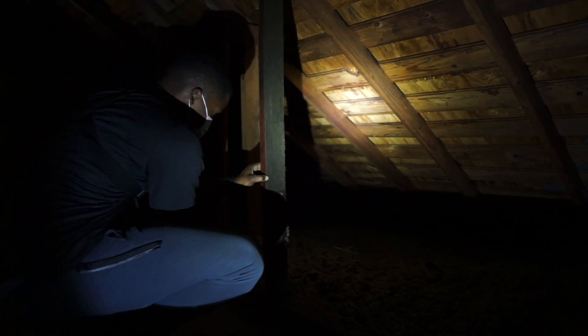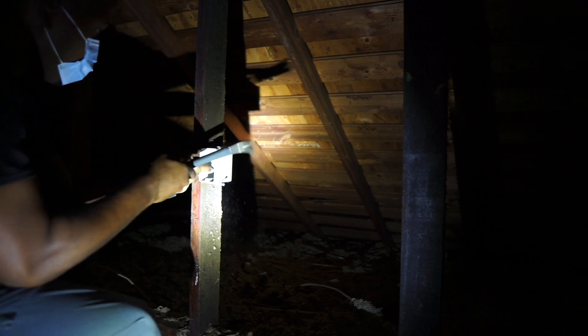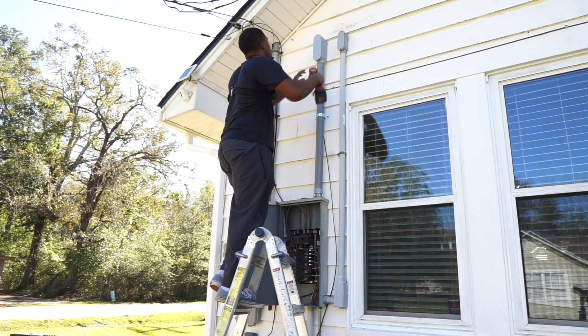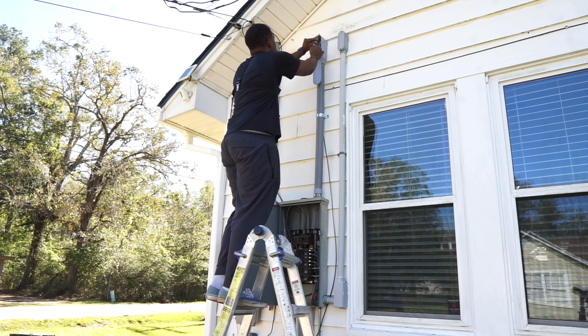Now we'll be going to the attic to run two dedicated circuits. I have two different junction boxes. This one for the front side of the house I measured at 18 inches — I wanted to make sure it was accessible and not in the way of other junction boxes. My other one towards the back of the house is also at 18 inches. We're going to get my fish tape, feed it to the attic, and pull our 12-2 Romex.